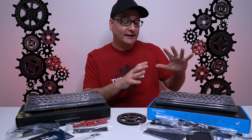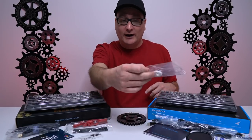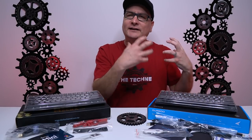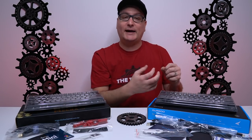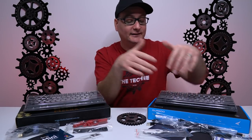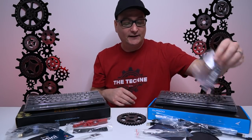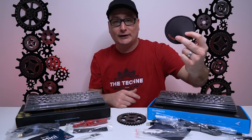Inside the box with the Durgod HK Gaming Venus, you get a dust cover, a manual, a wire keycap puller, and both an A-to-C and a C-to-C cable. The C-to-C is really nice for using it on Macs since your connections are right on the back — it's shorter and cleaner than the A-to-C. You also get a sticker, a cable tie, and a little mousepad sample that doubles as a coaster.